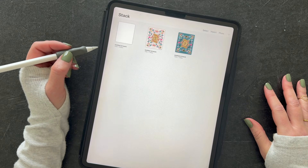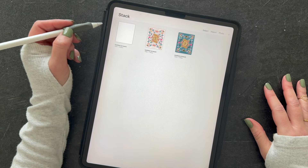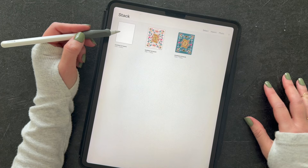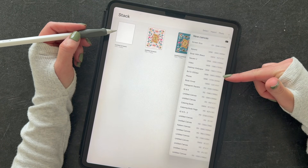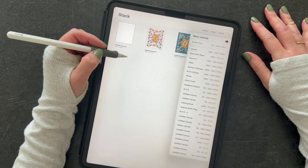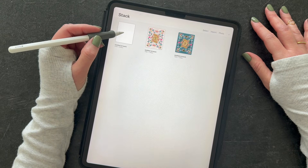Today I'm going to show you how easy it is to use digital coloring pages in Procreate. The first thing I'm going to do is open a new canvas. You can tap the plus sign and do screen size. I have one saved at 8 by 10 for coloring pages — I like to draw mine in that size so that if you wanted to print your artwork and frame it, you can.